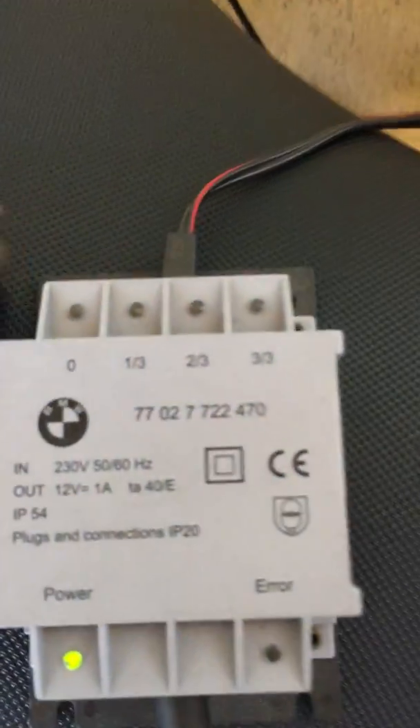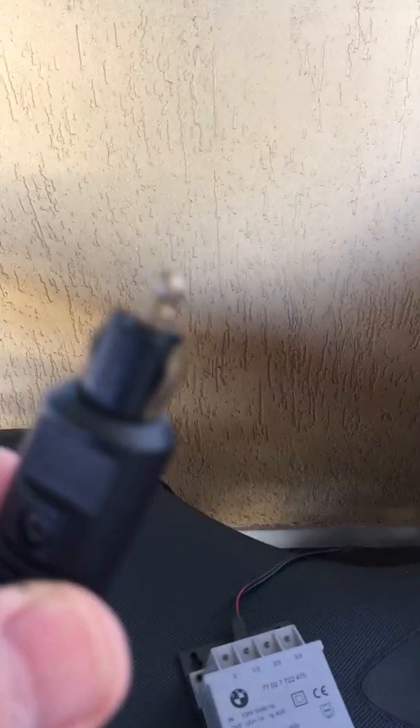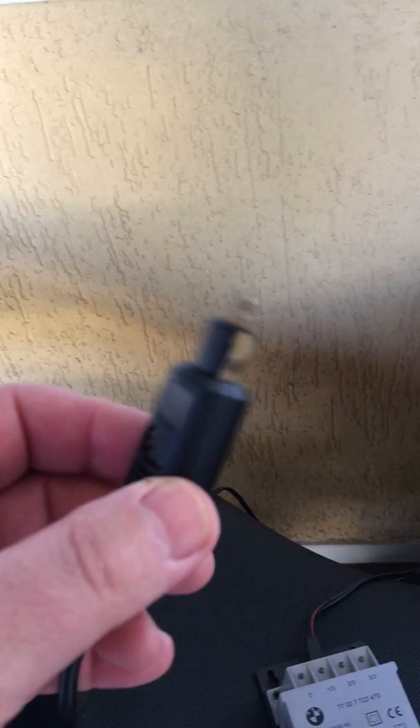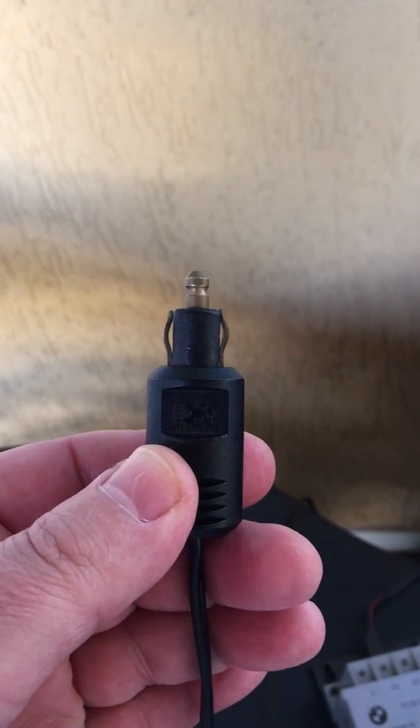If you have a BMW motorcycle battery charger like this one, this is the standard power source plug socket.